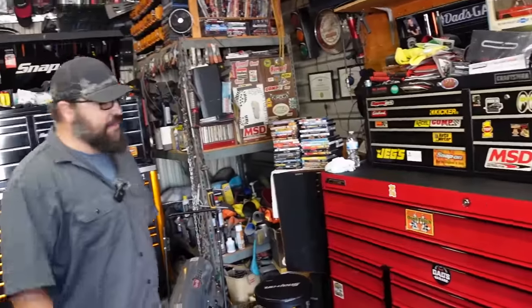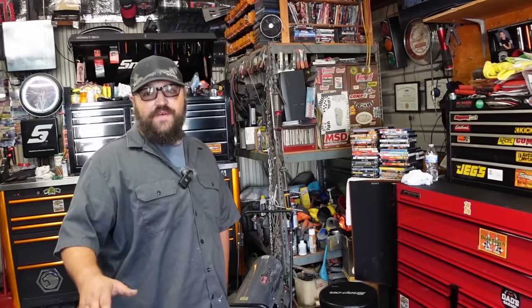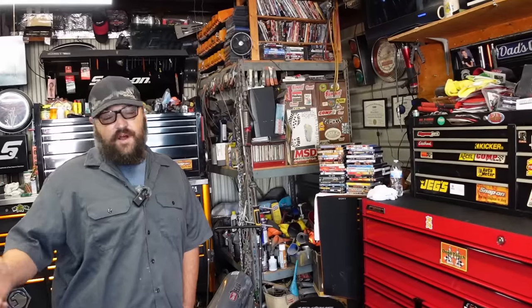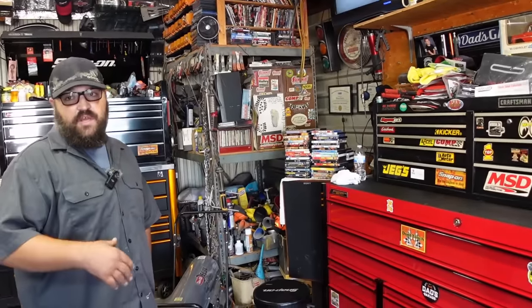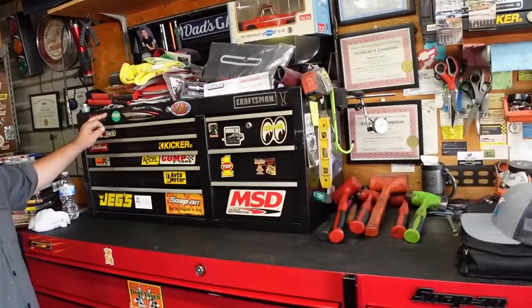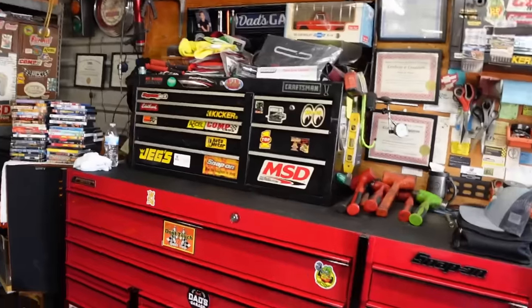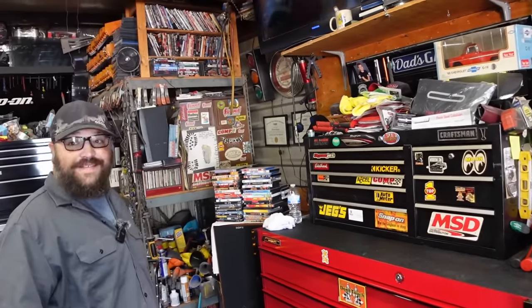Adrian started wrenching growing up with his dad, but never wanted any part of it until he got in the military - you either learn how to work on your own stuff or you pay somebody else. He went haywire buying Craftsman tools. This box he bought in 2012 when he got back from Afghanistan - the top, middle, and bottom.